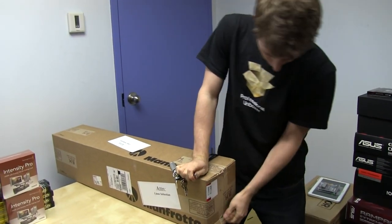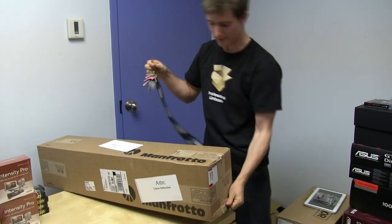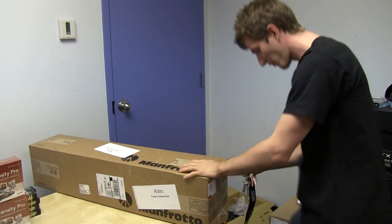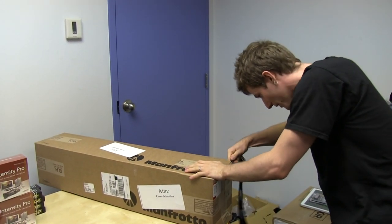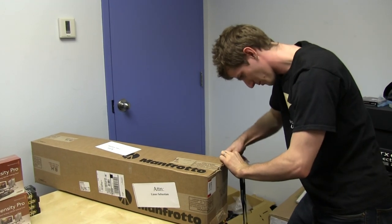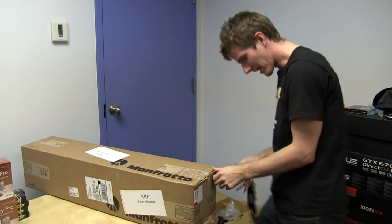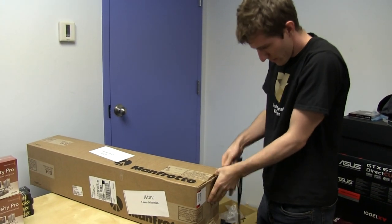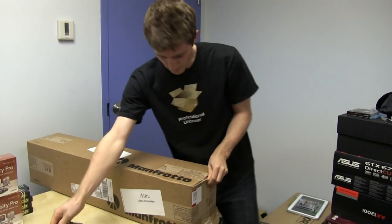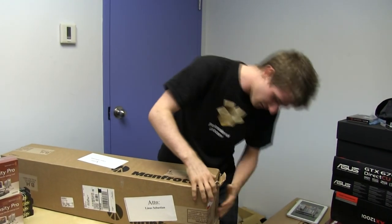Now if you guys have been following my channel for a long time, you'll probably remember back when I unboxed my Canon XA10 camera, when we first upgraded from our ancient Sony tape camera that we were using before that. And what you'll probably also remember is that I don't really know anything about AV equipment at all, so me unboxing these puts me a little bit out of my element.